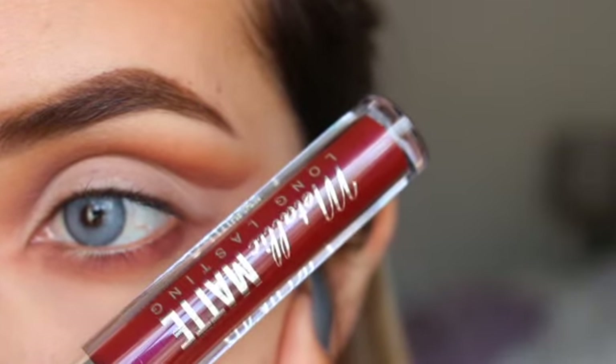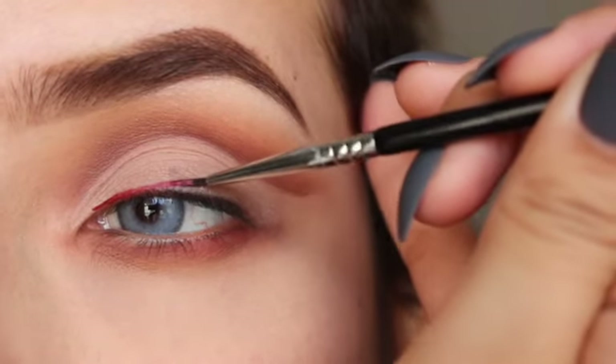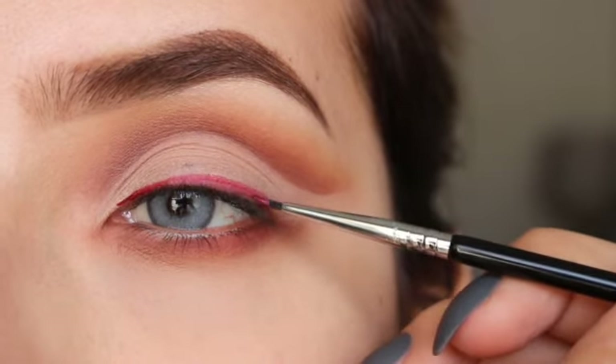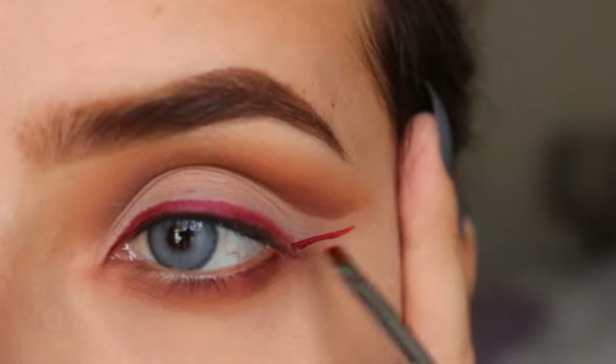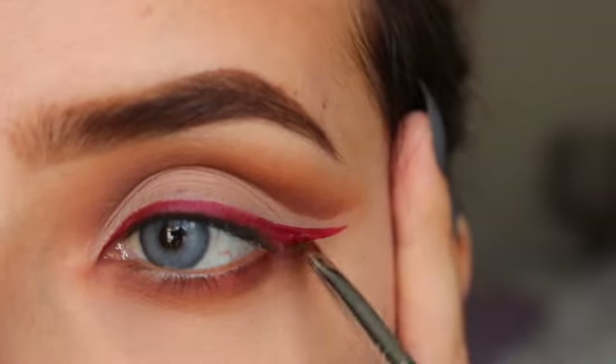Now for liner, I'll be using this metallic matte color from Beauty Creations in Blindfolded. To outline my lash line I'll be using the Sigma E11, and to create the wing I'll be using the Sigma E65. I love these brushes.